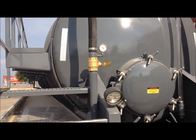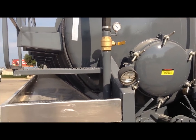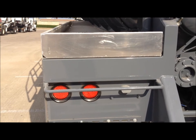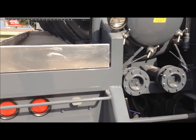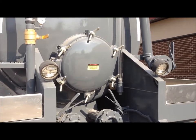The vent line has a liquid filled vacuum and pressure gauge at the rear of the trailer with an inline ball valve. All trailers come standard with LED lights and a sealed wiring harness. The trailer is also standard with rear work lights and a full length sight glass.